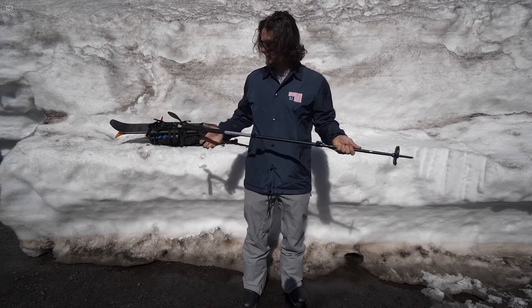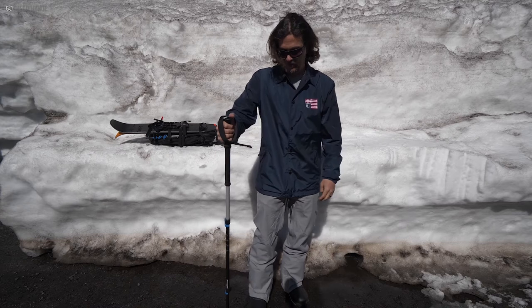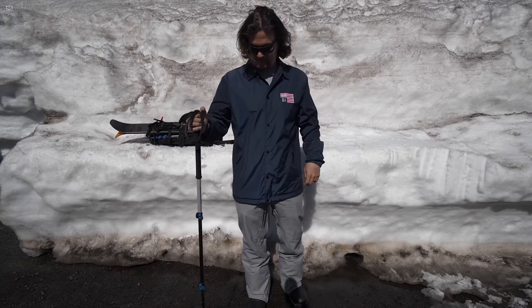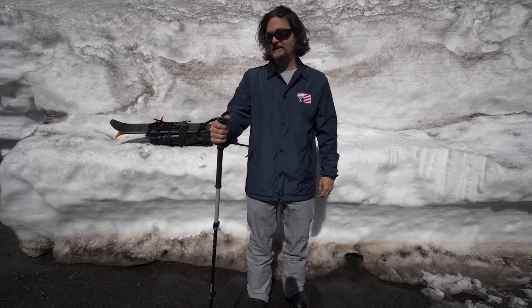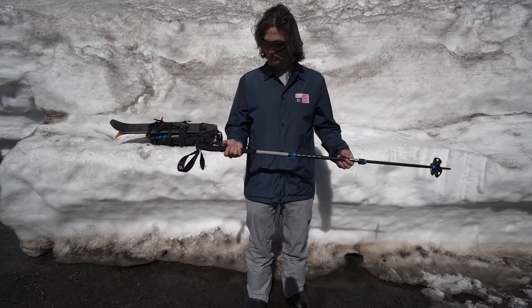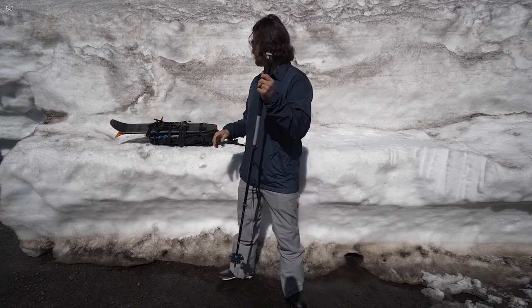You can see the durability here — it doesn't give very much. Other poles I've had give more. It doesn't have a super deep spike, but it felt really good in soft snow and pretty equally good in hard snow, which was kind of cool.